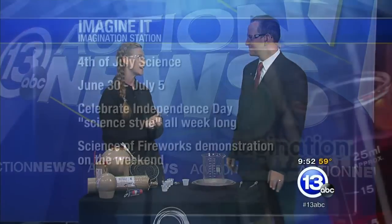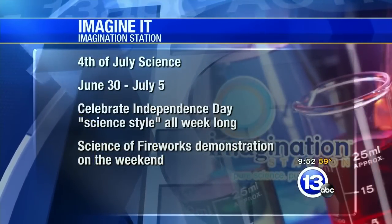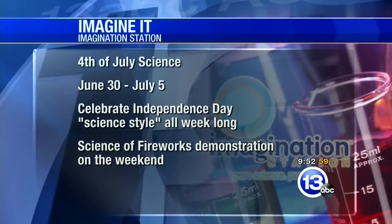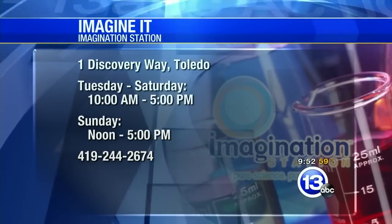We want to remind everybody: do not try this at home. Absolutely not — that's what we're here for. You can come down to Imagination Station; we actually have our Fourth of July science going on right now, with a cool new combustion demonstration that focuses on the science of the Fourth of July. Thanks very much, Jamie, we appreciate it!